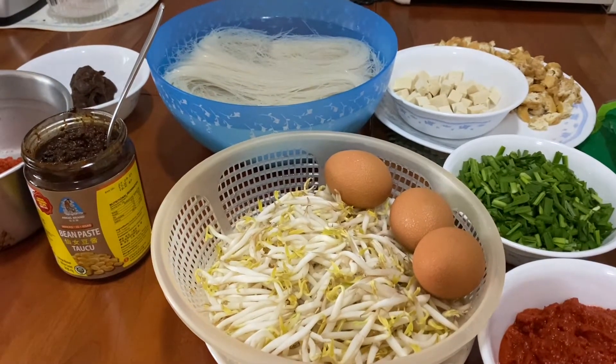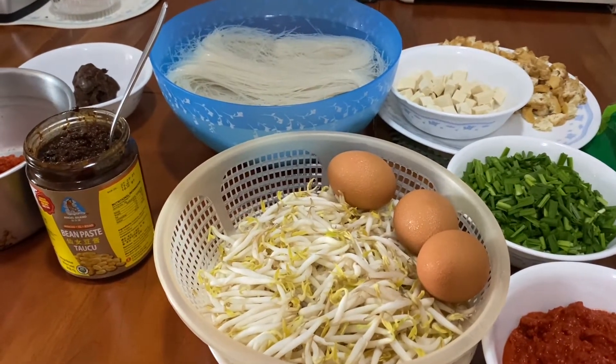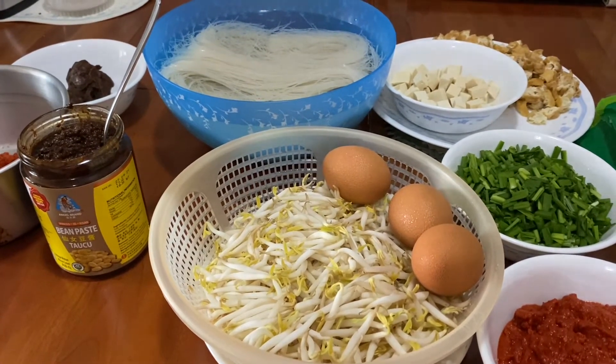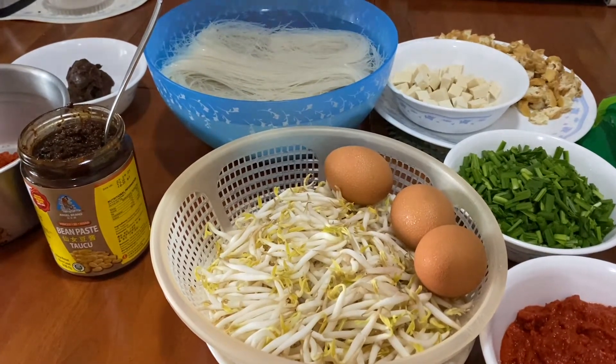Hi everybody! Today we are going to be making mi siam. Here are the ingredients that you will need.